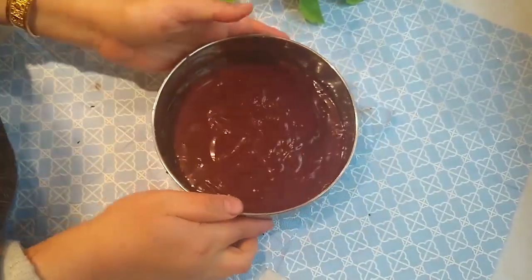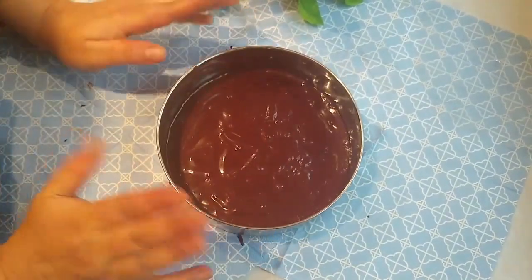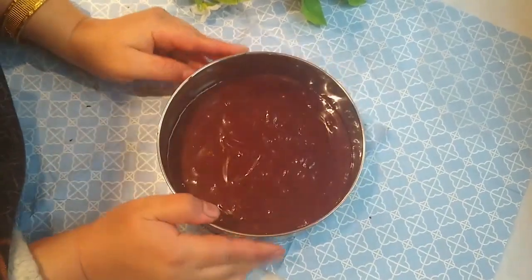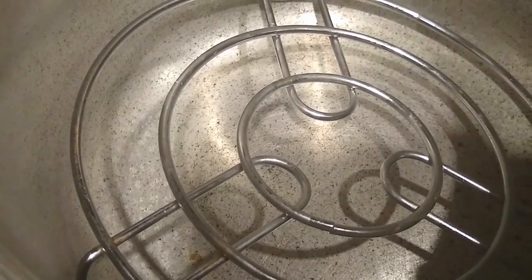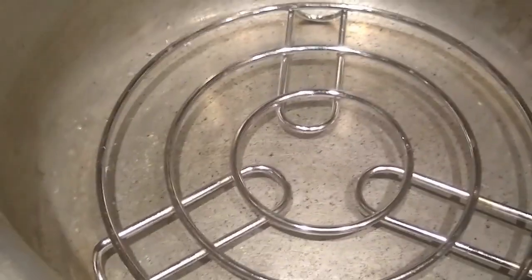Now add all the mixture into a tin mold — I've already greased the pan and put some butter paper inside. Tap the bowl on the base to remove all the bubbles; all the bubbles should be removed.